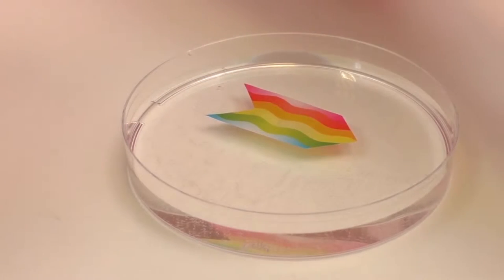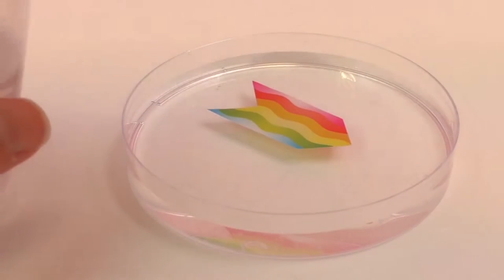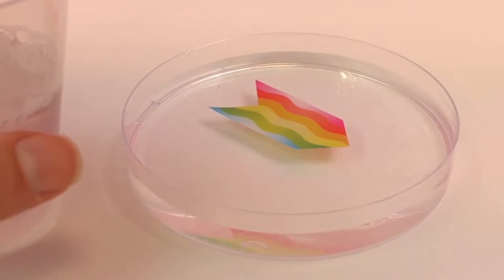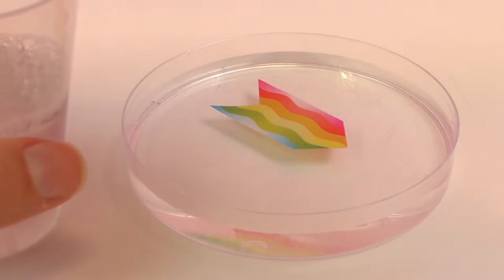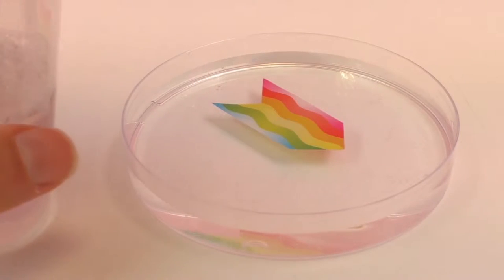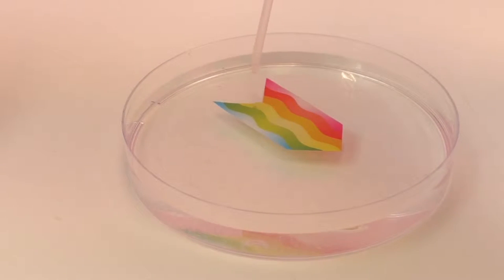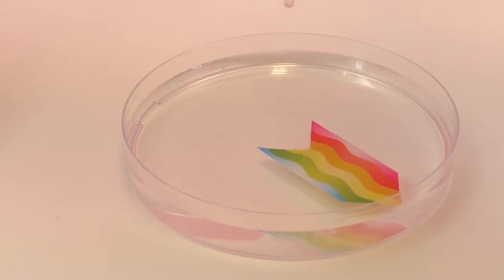Right, that's leaning on the water. Then we're gonna get some water and soap out of there with the pipette and place some drops on it. Oh, it's moving!